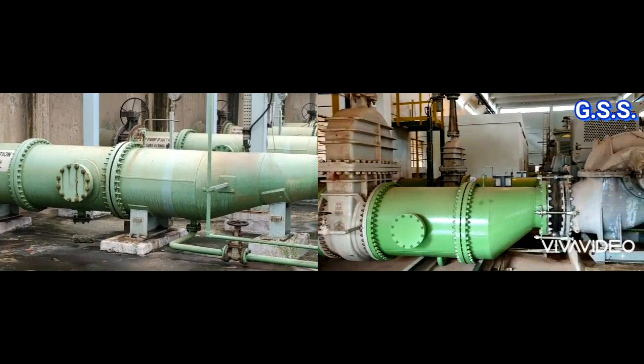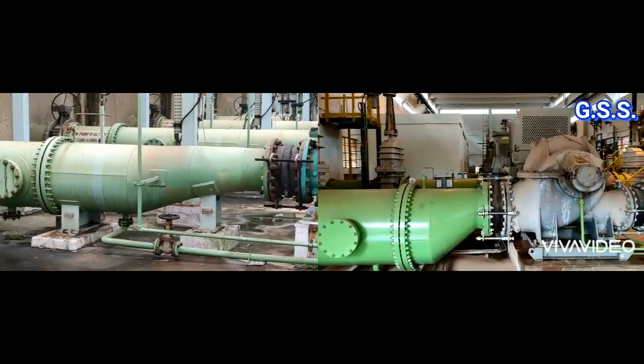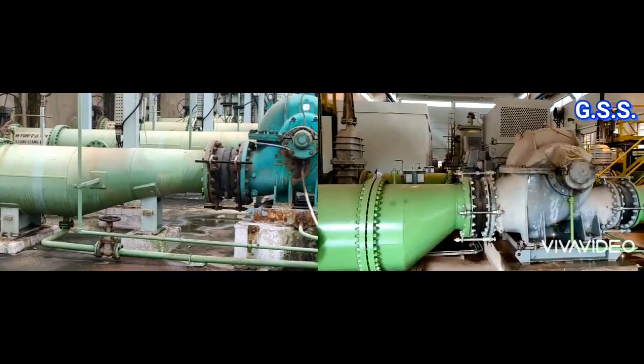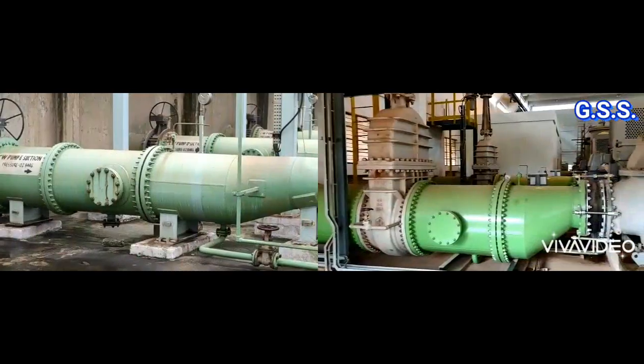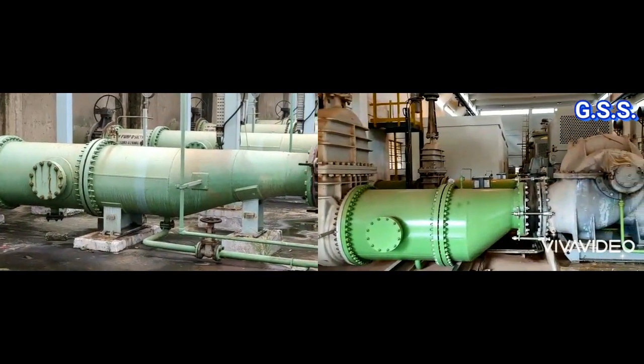In the left side installation, two eccentric reducers have been provided, so it is gradual reduction. But in the right side installation, it is one stage drastic reduction, which should be avoided.